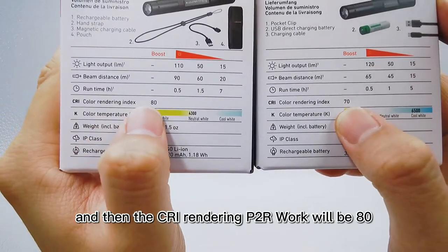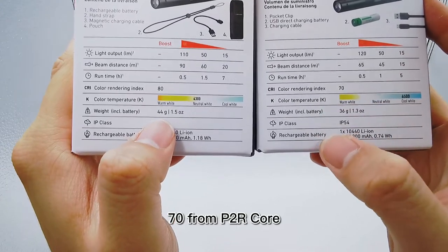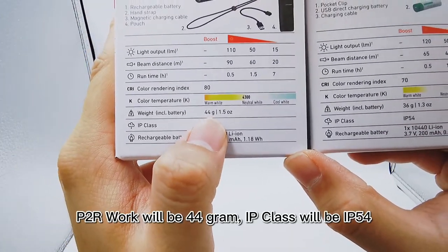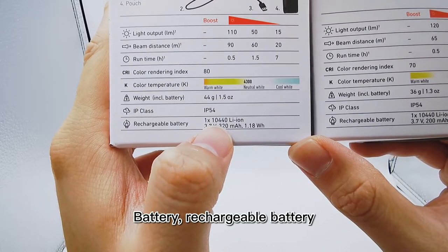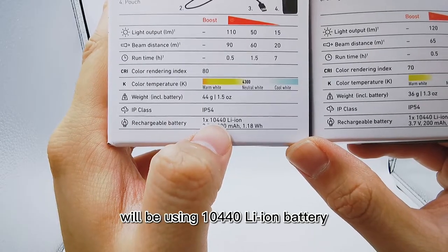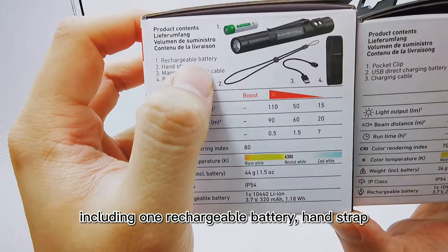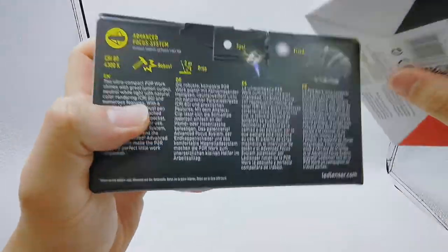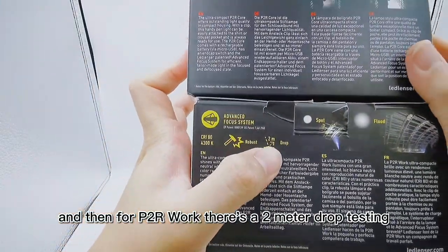The CRI for P2R Work will be 80, compared with 70 for P2R Core. The weight of P2R Work will be 44 grams. IP class will be IP55. The rechargeable battery uses a 10440 lithium battery. Included in the box: one rechargeable battery, hand strap, magnetic charging cable, pouch, and there is also a 2-meter drop test rating.